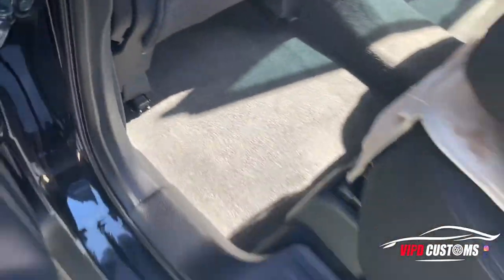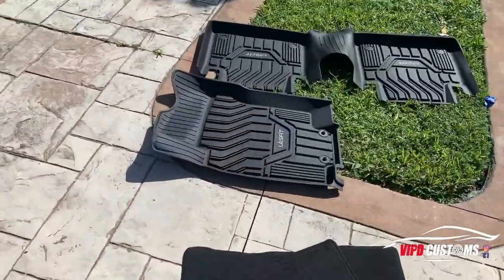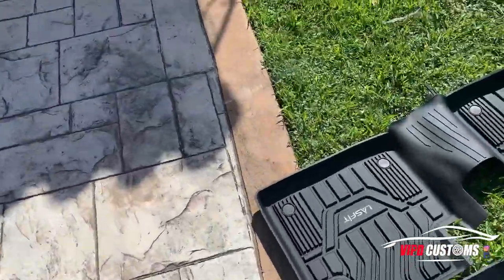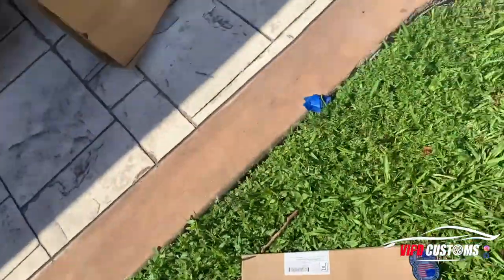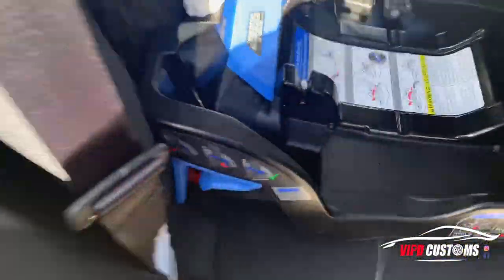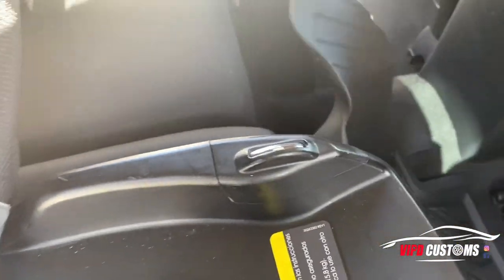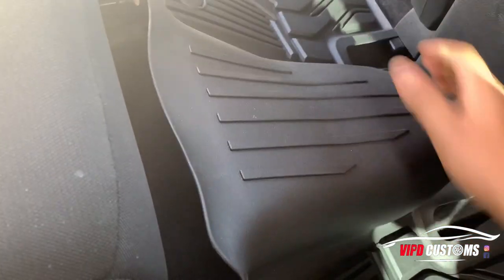You can see that little hump — I want to see how the mat looks going over it. The mats came in a nice small box, nothing crazy. It's kind of hard to do this one-handed. It's so soft that it's actually flexible.